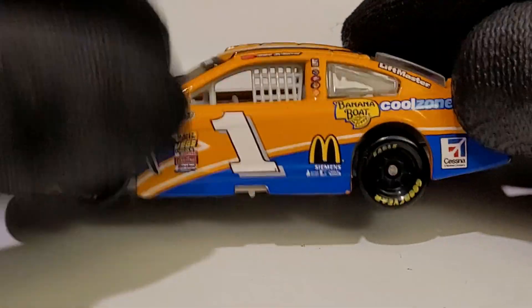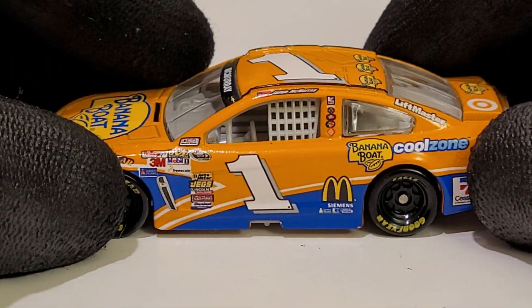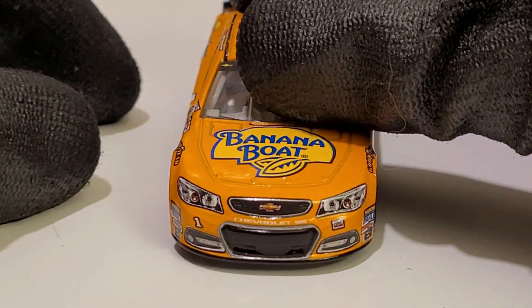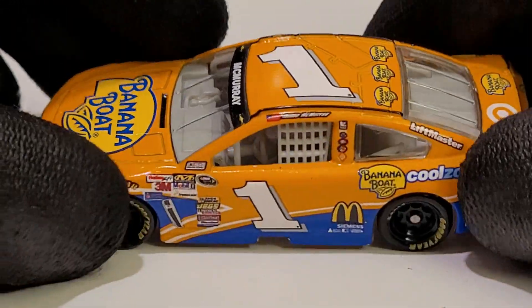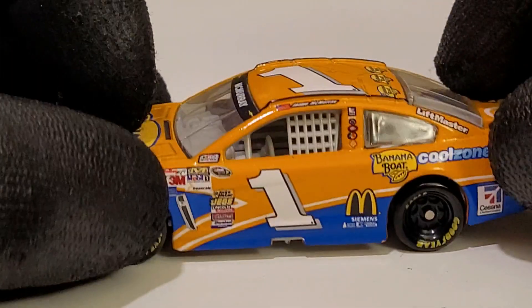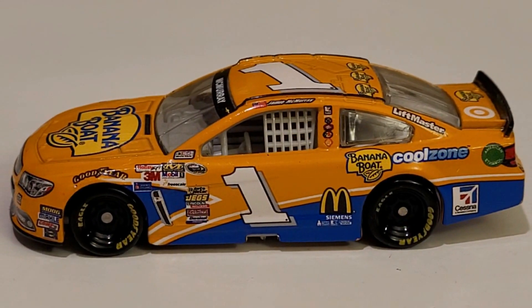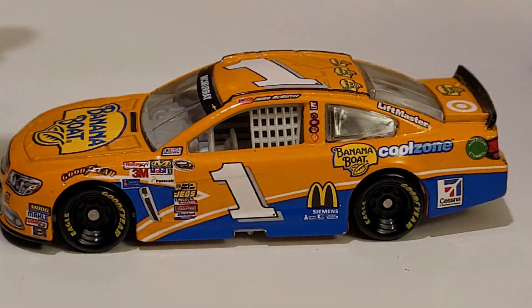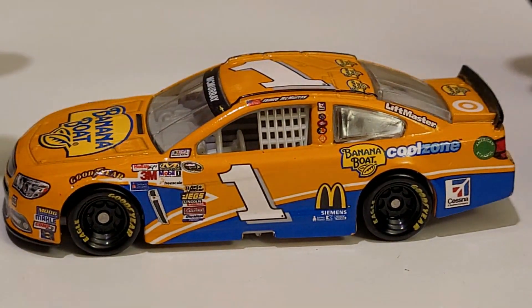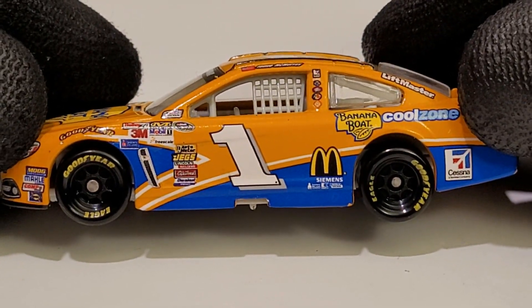2013 was the last year we had the original number one font. After that, Teresa Earnhardt said forget it and they switched fonts. I remember all the backlash the 2014 car had, and it was on a certain mold — the WLS mold. This paint scheme is pretty cool though; it's laid out a lot like the Bass Pro Shops car. It's probably in my all-time top five Jamie McMurray schemes.